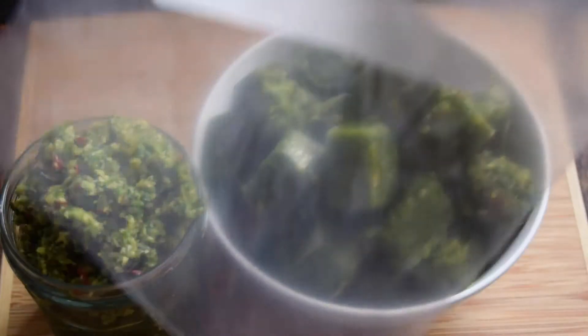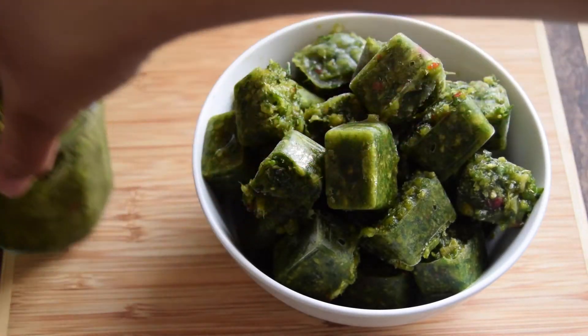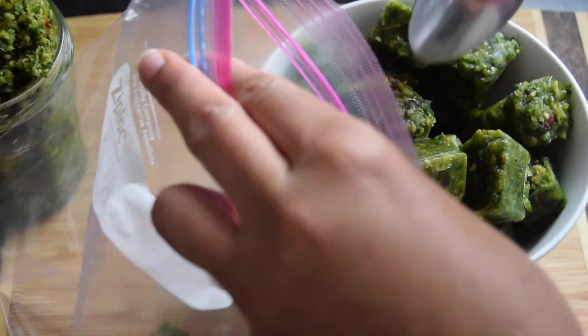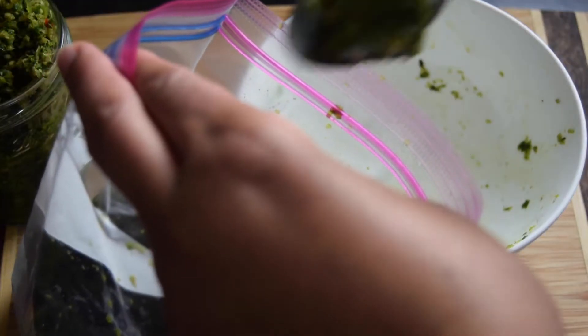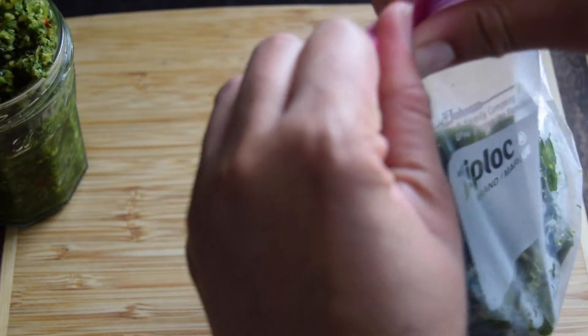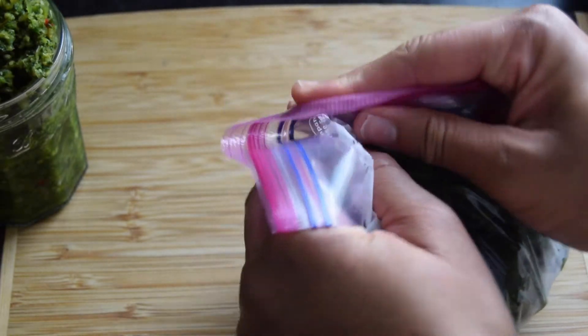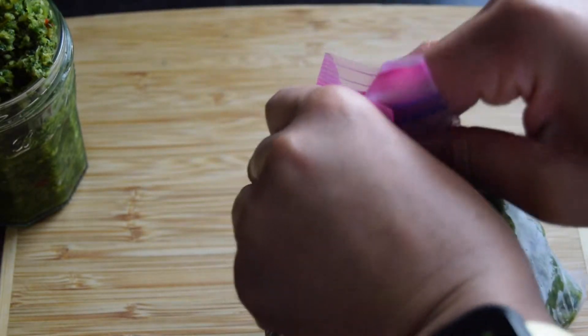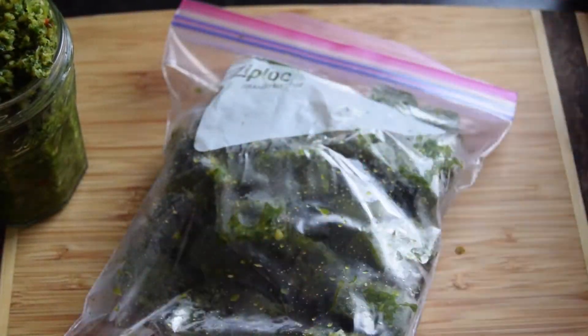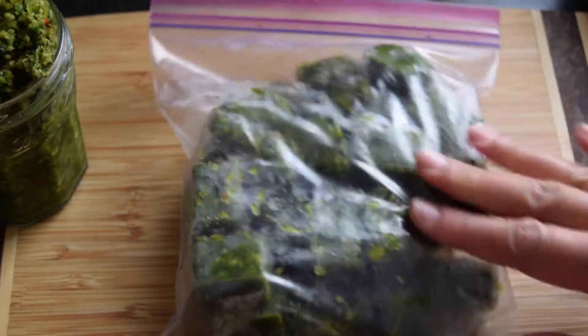So I've got a quart ziplock bag here. Just going to fill it up. So that's our frozen green seasoning.